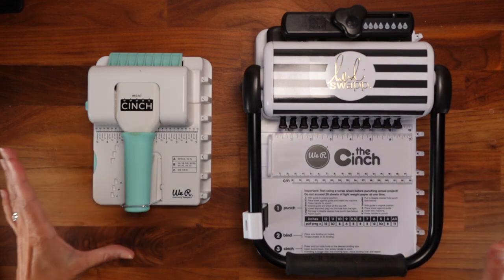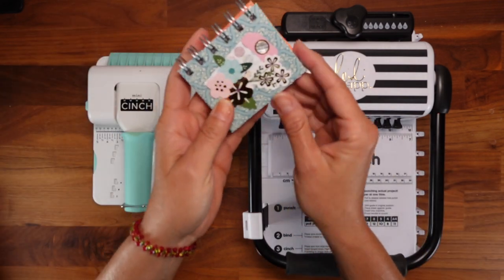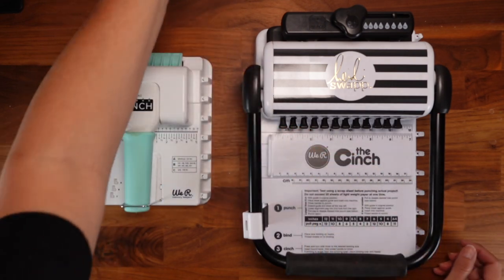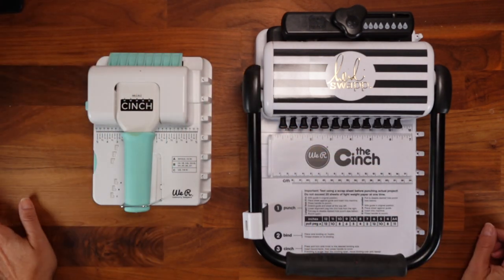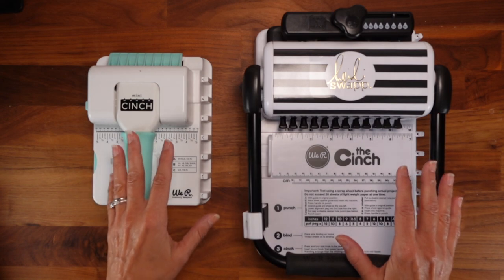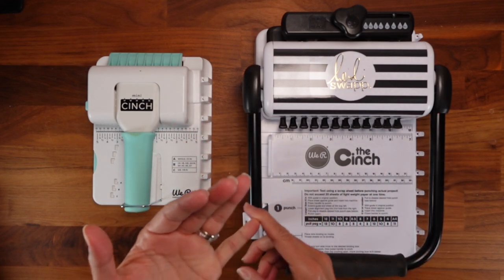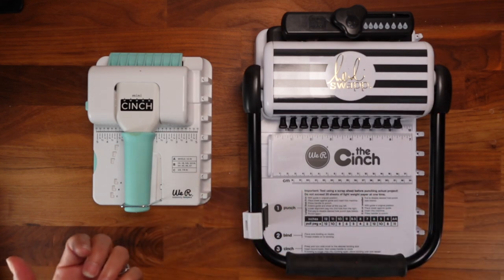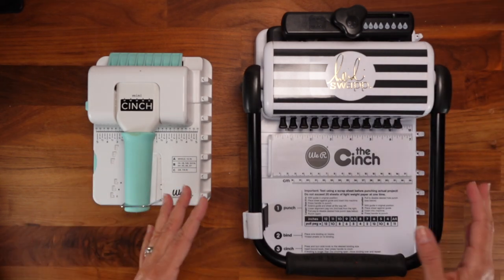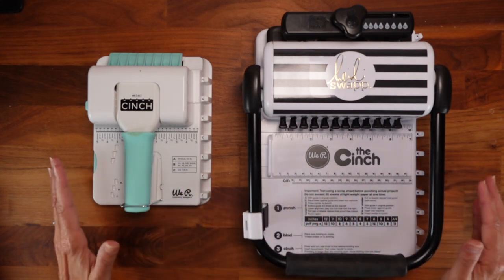Hello my dear crafters, you asked for this video so here it is. Some of you saw my tutorial on how to make these beautiful little tiny books with the mini cinch, and many of you wrote to me asking for a comparison. My main goal today is to help you understand the difference between the mini cinch and the regular size cinch - the hole sizes, how many you can punch per inch, what kind of binding wires they use, how many pages they punch at once, and the pros and cons of each.